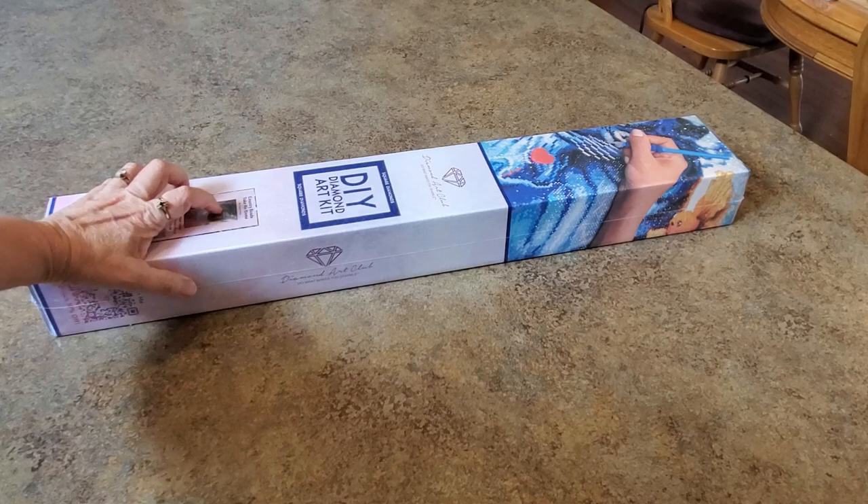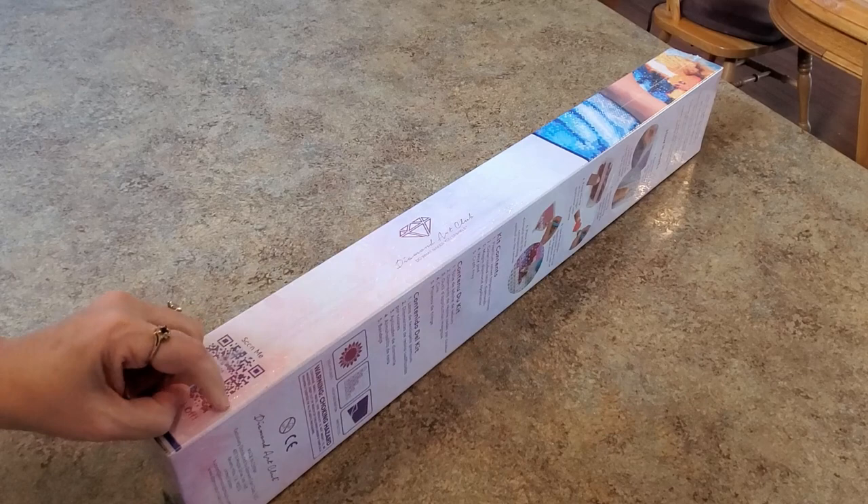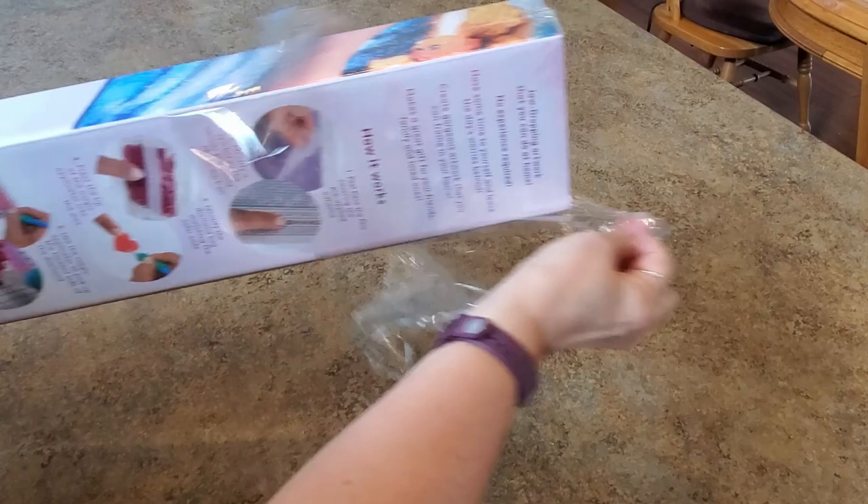Hi everybody, it's Mindy and I have it! Okay, it took a while. They tried to get this for me as a sneak peek and that wasn't going to work because it wasn't in yet. It ended up being a pre-order, so I waited for it for a couple of weeks now. Hopefully this will be one of the first times you see this — I'm trying to get it done quickly.